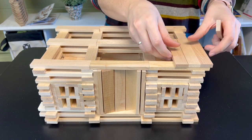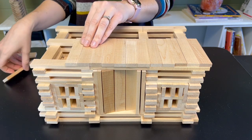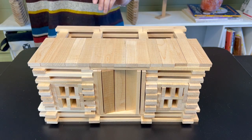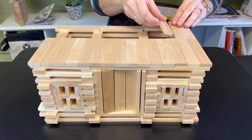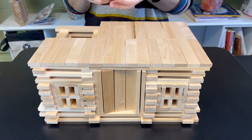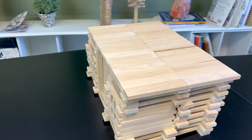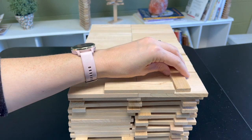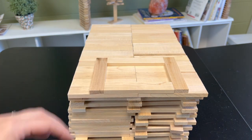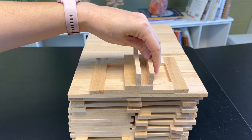Now I'm moving on to the roof, so I'm laying 15 planks across — it gives a nice clean surface for the roof. Then going to one end of the roof right in the middle, I'm placing essentially a rectangle and then building a window right in the middle of that.